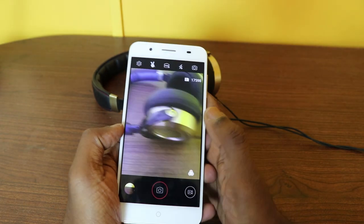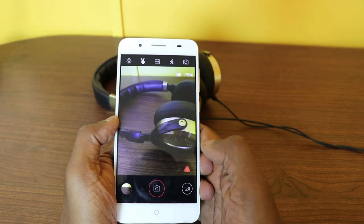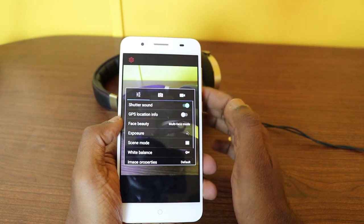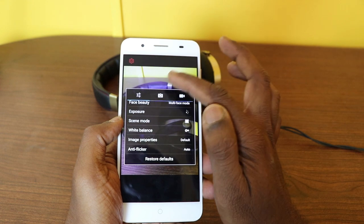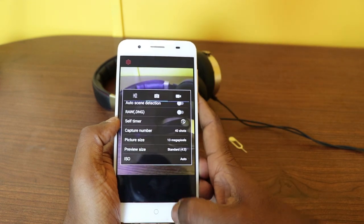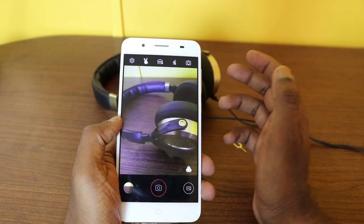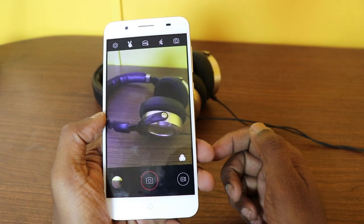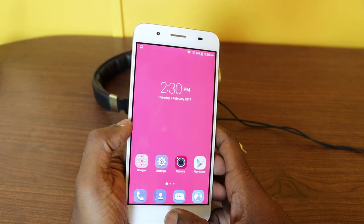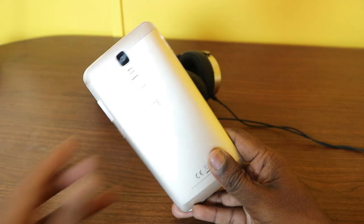In the camera app, there are a lot of filters and other settings. The app looks very outdated and needs fine tuning in terms of the UI. We'll talk about the full camera review in the upcoming videos.